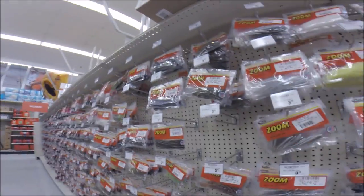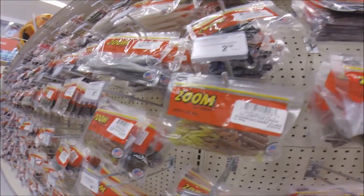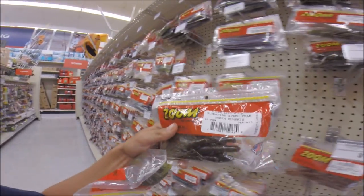If you guys want a crawdad bait, I recommend the Zoom Speed Crawl. Don't waste your money on a glitter crawl — you'll never catch fish off those. You gotta get the Speed Crawl. The selection here isn't great but I'm gonna go green pumpkin.